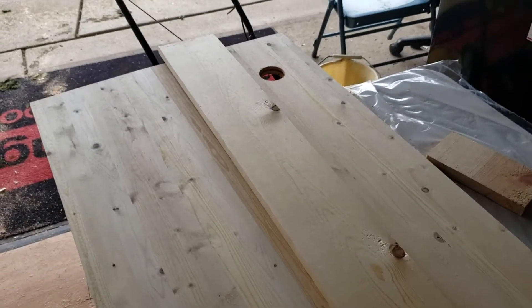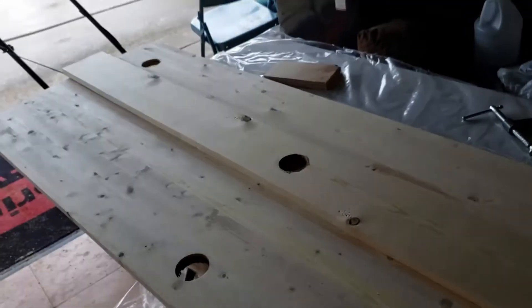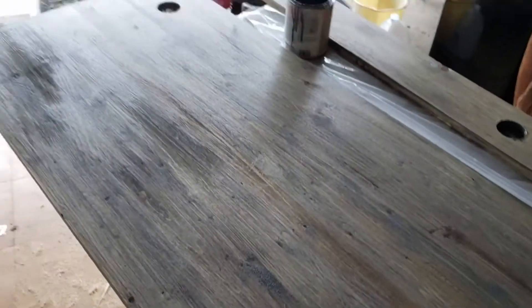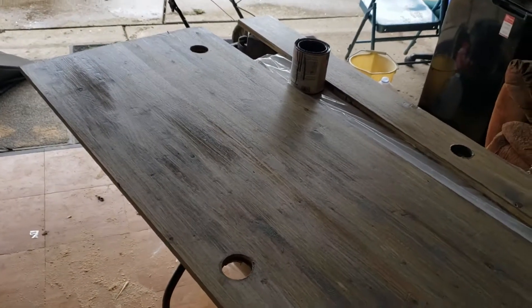I'm going to go ahead and start staining. I have some leftover weathered stain — it's polyurethane-in-one, so one coat should work. I don't want to go too dark; it's going to be gray. I stained the boards to give them that weathered gray look. I did one quick coat; the top part I'll flip over and do again since that'll be exposed. I'm not going to do the bottom since it's under the desk.